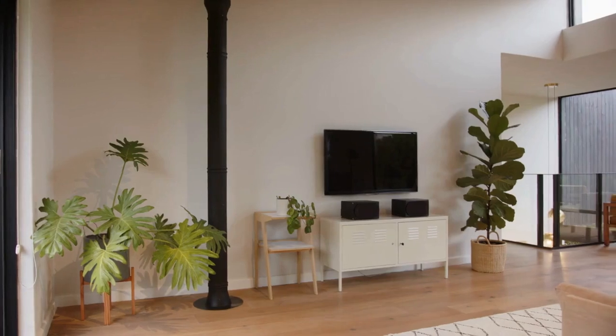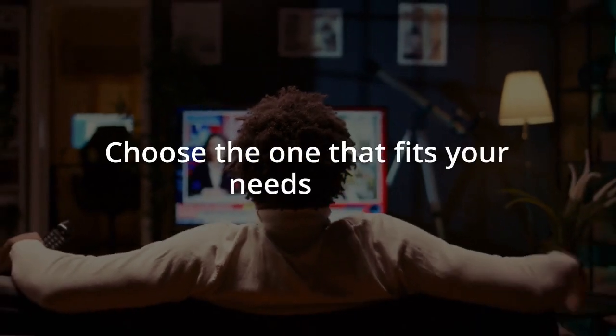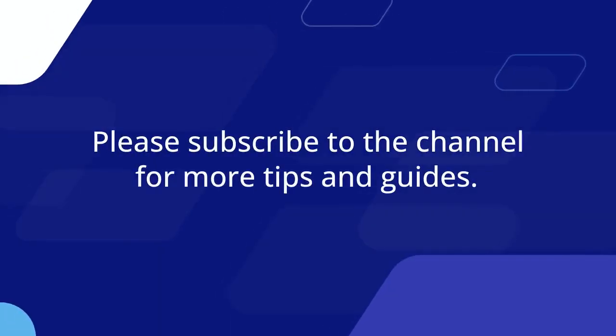This method gives you the best Streamio experience on your LG Smart TV — it feels like Streamio is built right into your TV. Both methods let you enjoy Streamio, so choose the one that fits your needs best. Thank you for watching — please subscribe to the channel for more tips and guides.